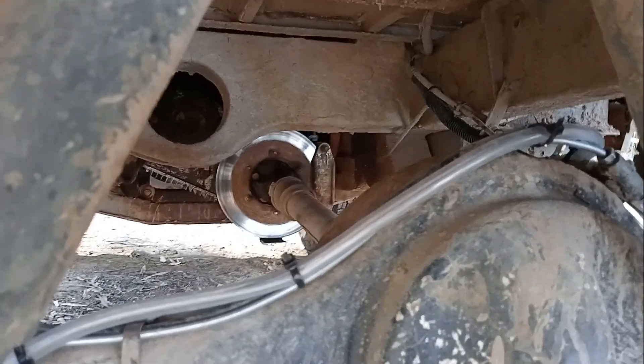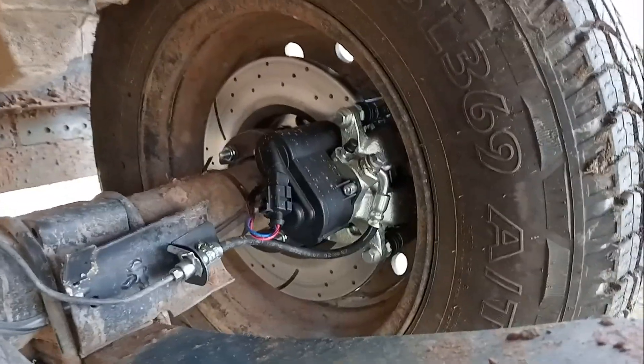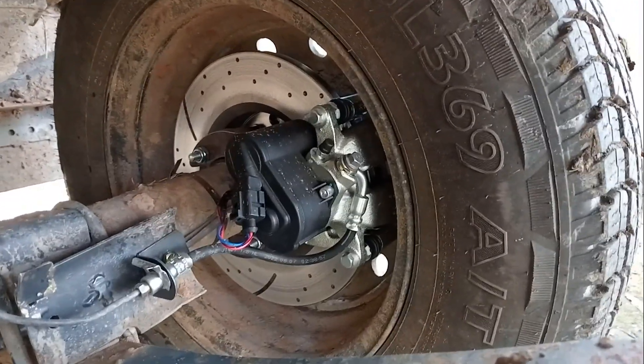You can see the original transmission handbrake has been converted to disk. Electronic handbrake calipers on the rear wheels.